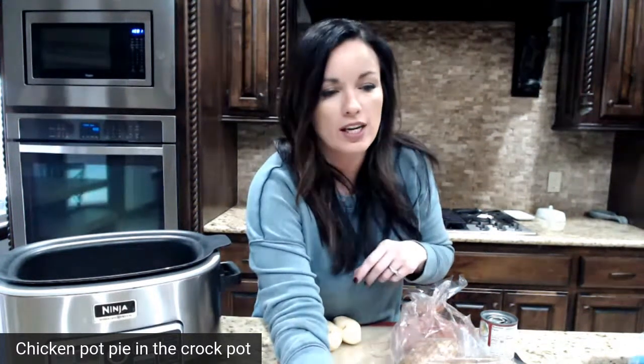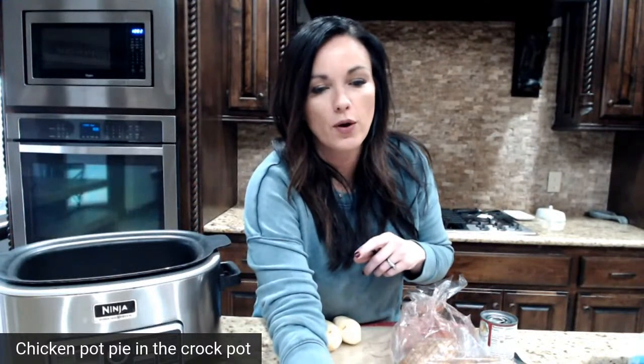Let me see if I can get this all set up. Hello friends, it is time to do some cooking! If you are joining me here on Eating on a Dime, please go ahead and let me know what is for dinner tonight.